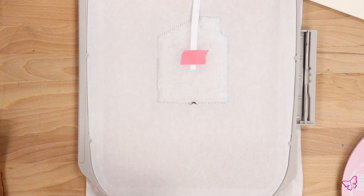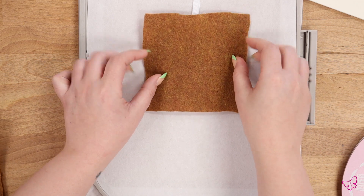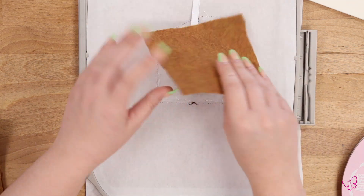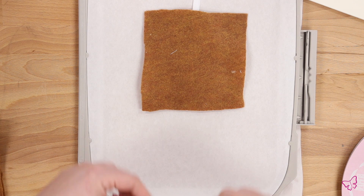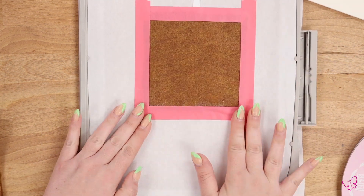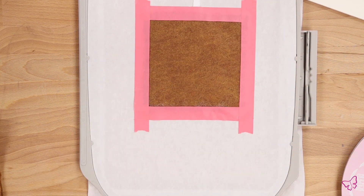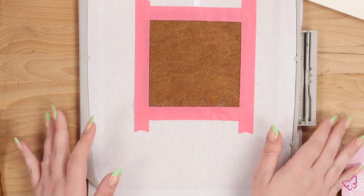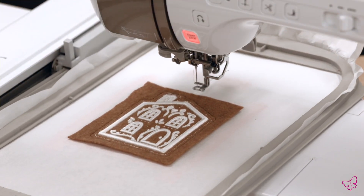Then you're ready to add your back fabric on top. Again we're using felt that doesn't have a right side or wrong side, but if you had printed fabric you'd want to make sure that it was print side up at this point. Go ahead and cover the entirety of your design, make sure your piece is large enough, and tape everything in place. Make sure your tape is secured to the stabilizer on all sides and that your ribbon is taped down.